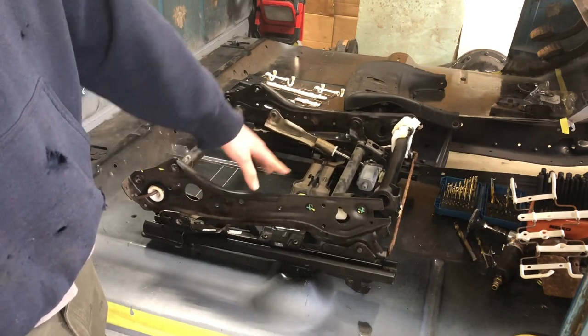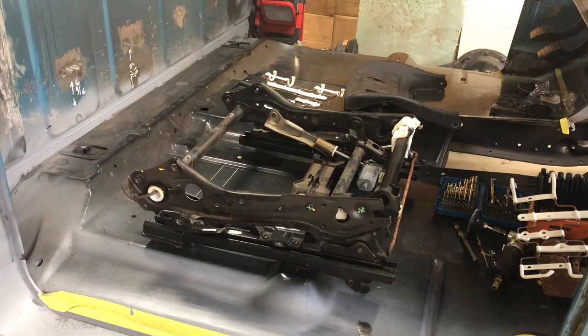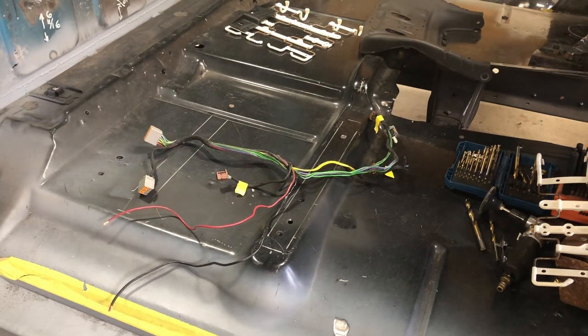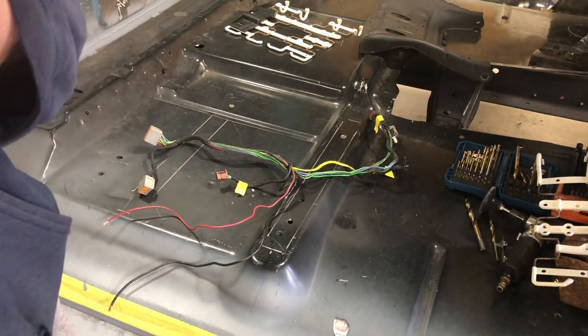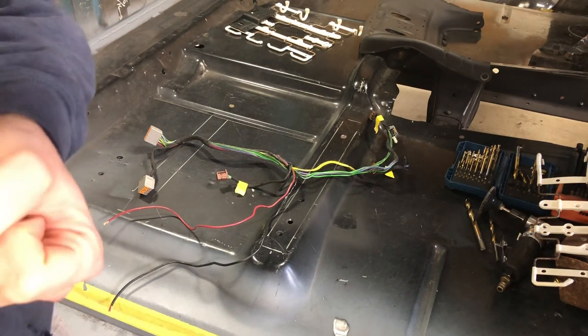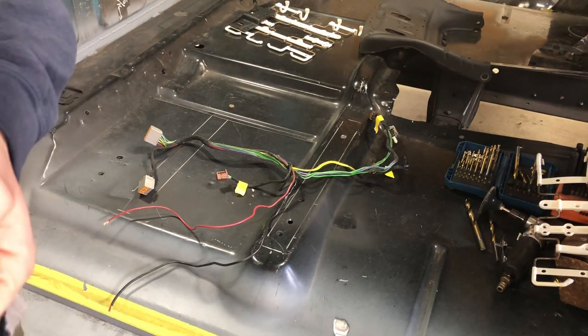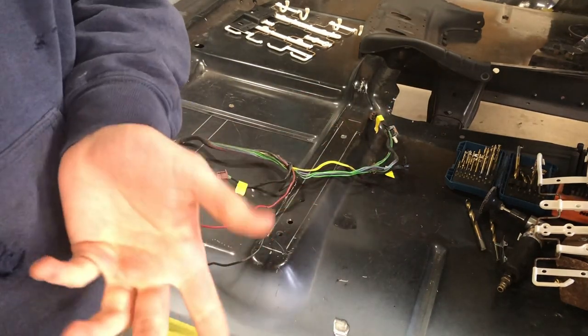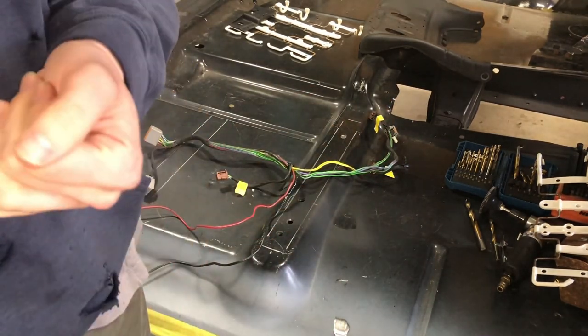I ended up just going to the dealership and buying a new base. It came with all the motors installed and obviously didn't have a harness, but that was fine. It was rather pricey — almost $400. I'll keep that old seat frame for the motors and parts in case I have any issues in the future, since those parts are probably fairly expensive to buy if they go bad.